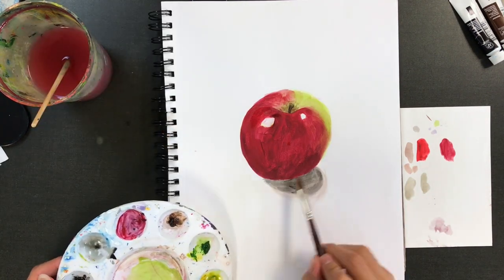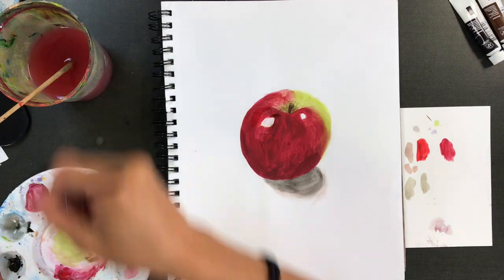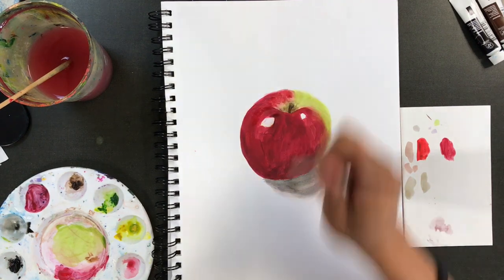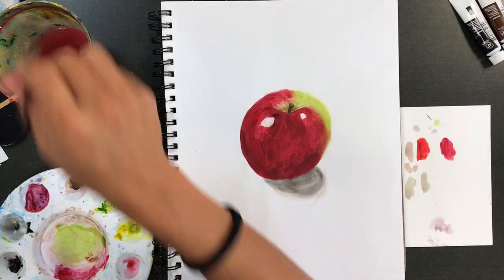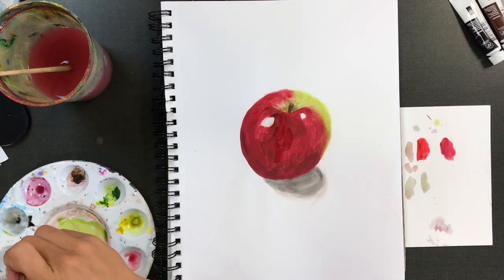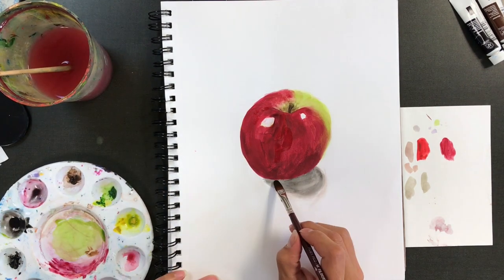You want the water to be kind of fluid and just flow. This is great to use in shadowy areas — just lay down a wash of color and let the water flow with it a little bit. That way it doesn't end up with a hard edge, which is the last thing you want in a shadow.